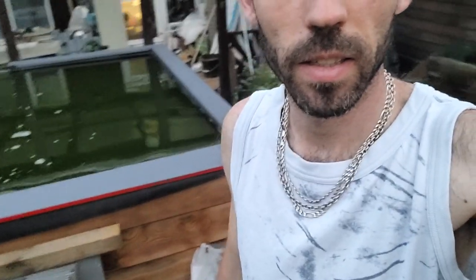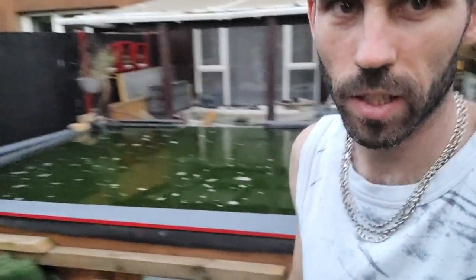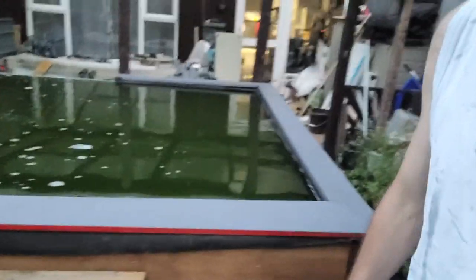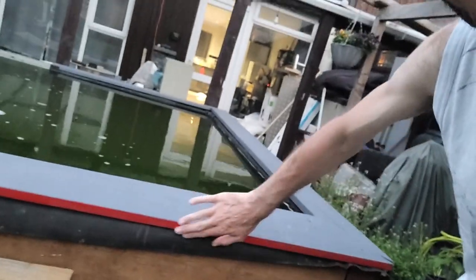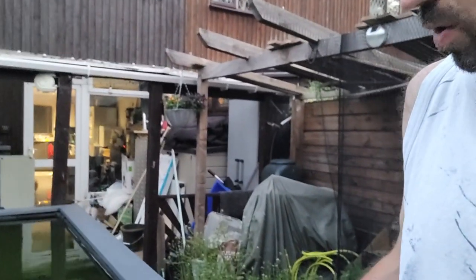Hey guys, so we're back. It's getting dark, it's getting late and the neighbours are starting to pack their furniture away. Just thought I'd show you - I've been working hard over the last couple of days. Ta da! It's not screwed down yet, just finished painting the last edge today. Got a nice red edge to it. It's all smooth as a baby's bum now, which is absolutely fantastic. It's a bit wet because I've just topped up the pond. Let me spin you around, you can have a proper look.